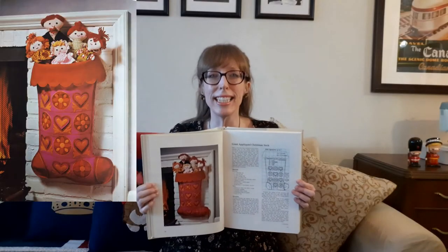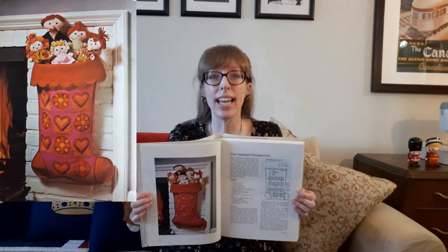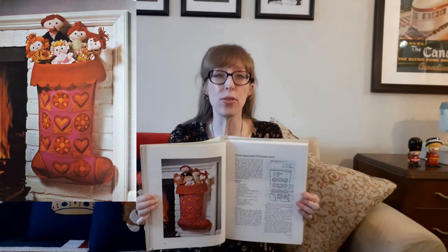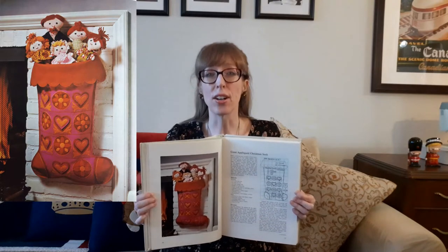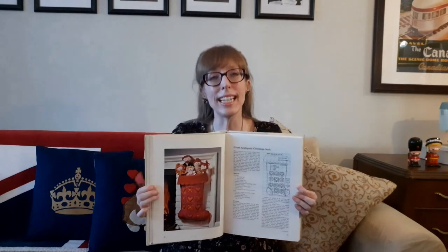Then there's the giant applique Christmas sock — make a stocking large enough to hold Christmas gifts for the whole family. Just cut out the design on pink felt, back with red felt, applique heart, flower, and leaf shapes on the stocking and hang it by the fireplace. The overall height is about two feet. As an added treat, gather fabric scraps, yarn, embroidery floss, knit fabric, and polyester stuffing to make dolls — one to represent each member of the family. Sock it to them this Christmas!